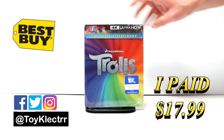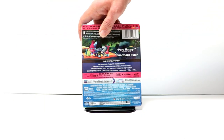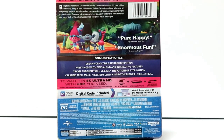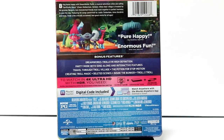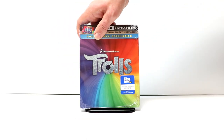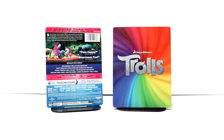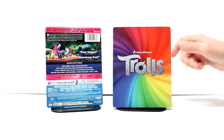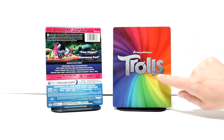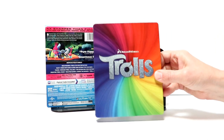Here's the front, and here's the back. If you'd like to check out these special features, you can go ahead and pause and do so. I'm going to go ahead and open this up and remove it from the wrapper so we can take a closer look at the artwork. I've got the J card off and the wrapper removed — here's the front of the Steelbook.